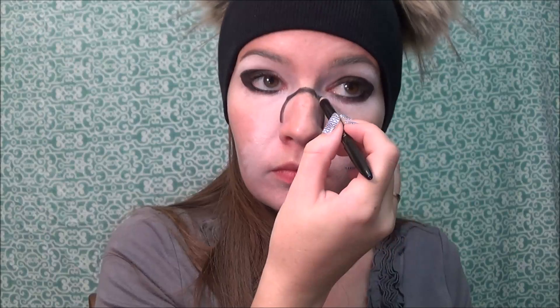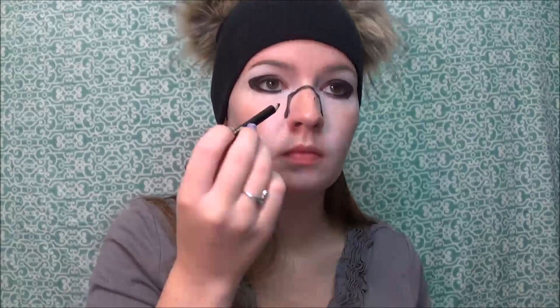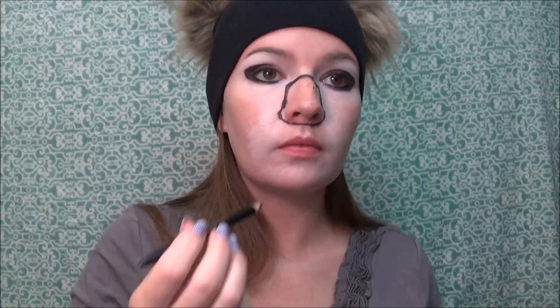Now using the khôl pencil again, we're going to line out the nose — I did it a little crooked, but no worries, this is very easy to correct as you will see later on in the video. Using your reference picture, just line out the nose in the shape you think would fit best. There's no rush — take your time and make sure you get the nose size you want.